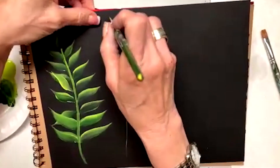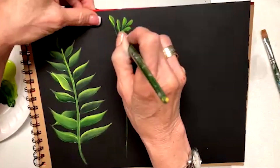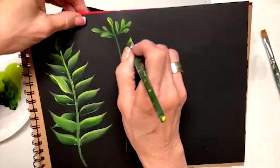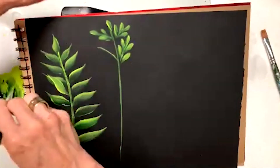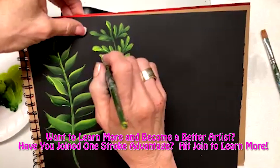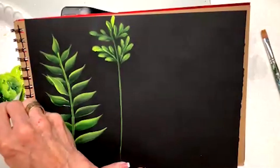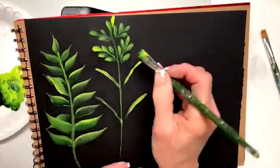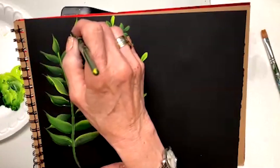Now we can also come here and do a fern that looks more like this. So we have one, two, three. I want to come here and here and do another little one. At the top of this, we might do another little one. You're going to come out here — all you do on this is you're pulling it back. This has been at an angle, so here's the angle, and you come to this angle.